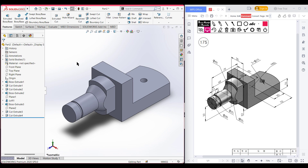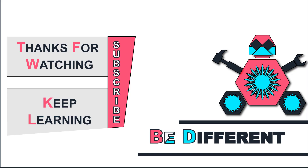As you can see, we have drawn our 3D sketch. Thank you for watching. Keep learning, be different.